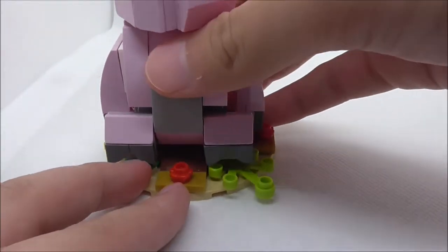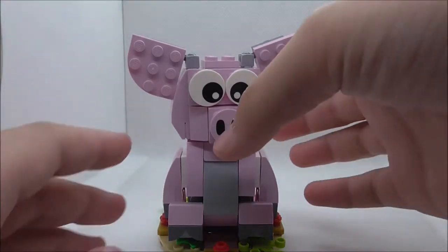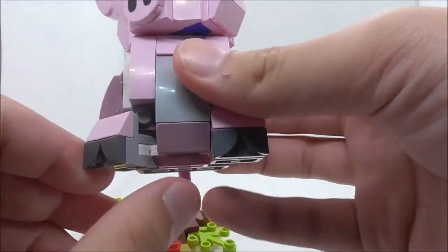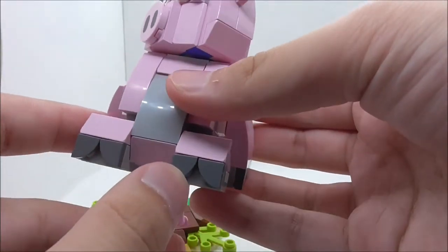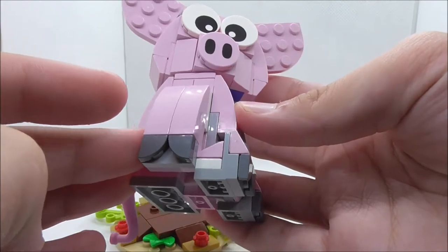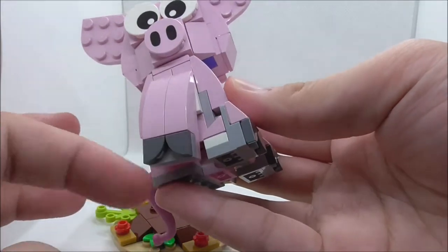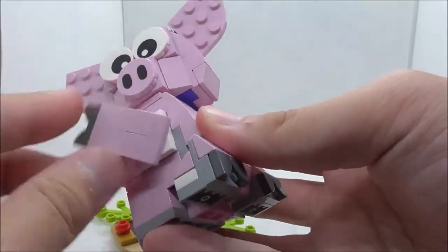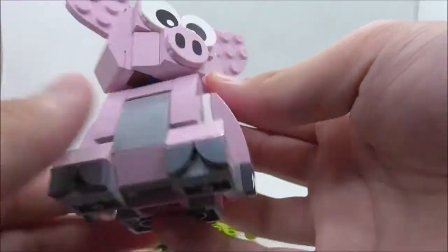There are two jumper pieces where you can place the pig, and he sits on there pretty nicely. For the pig itself, starting with the bottom — the legs can move from side to side but not up and down, since they're not on a ball joint. You can also see the toes. The other leg or arm also has toes and can move around on a turntable piece.